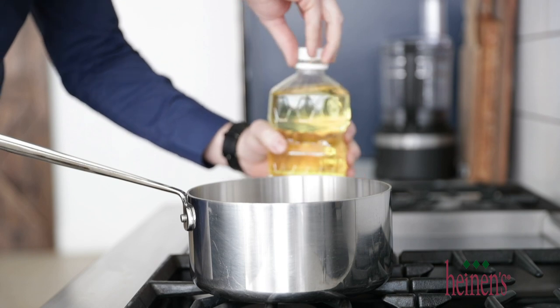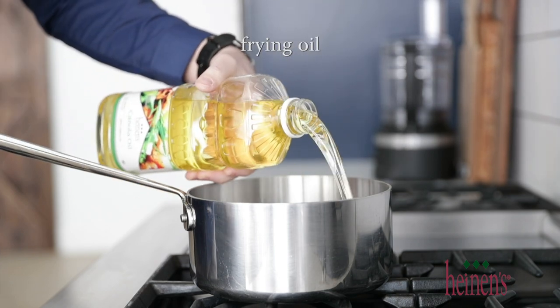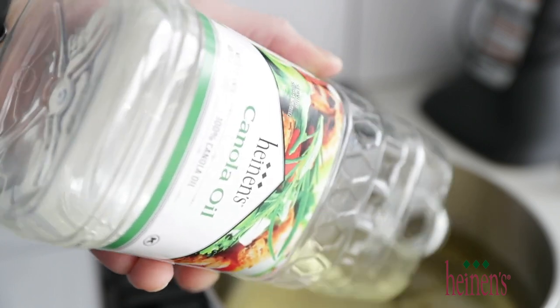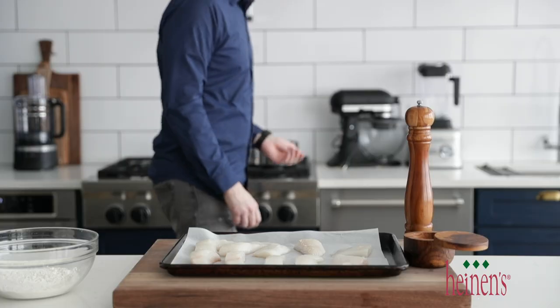Now we're heading over to the cooktop because we need to heat up our oil. I'm gonna be using canola oil, but feel free to use an oil that you're comfortable cooking with. Pour this right into a pot — we need to get it to about 350 to 375 degrees. If you don't have a candy thermometer, I'll show you what to do in just a few seconds.